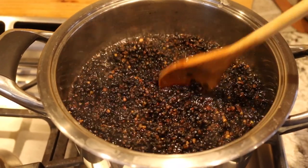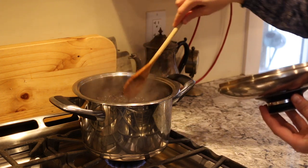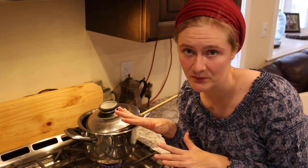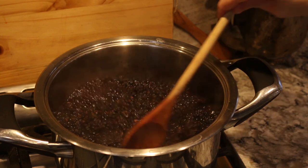If you're using fresh elderberries instead of dried, Rachel Weaver says to cover them with water, bring them to a boil, and turn off the heat. You should probably cover them as well, then let them sit for 24 hours.